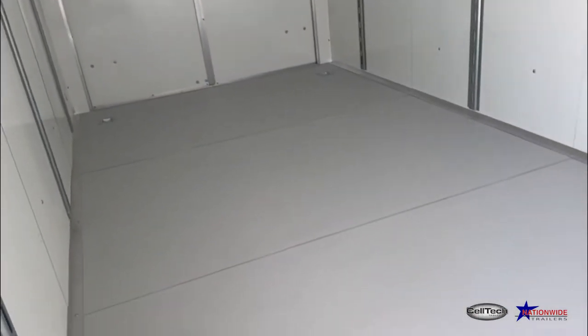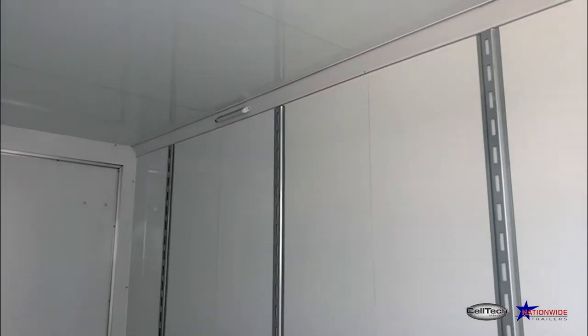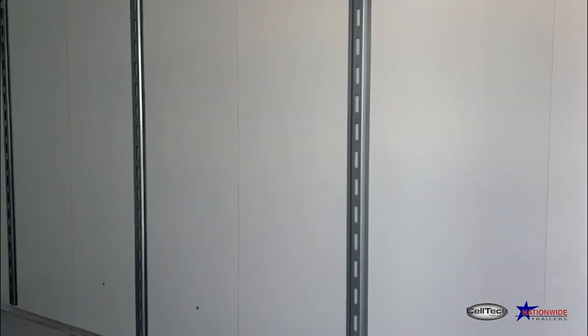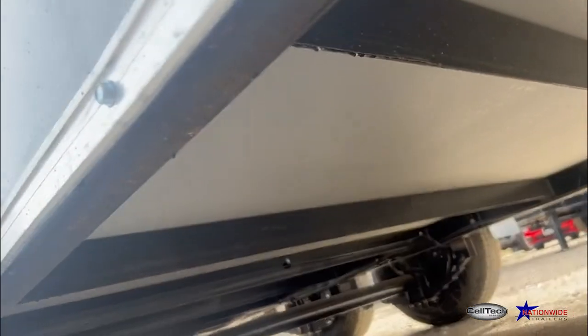Believe it or not, every one of these panels right here — the wall, the ceiling, the floor — is a panel that doesn't need a frame to hold its stiffness. The strength is in those panels. It comes standard with that e-track in it. Of course the trailer does have a frame for load bearing, but the actual panel itself is self-supporting.